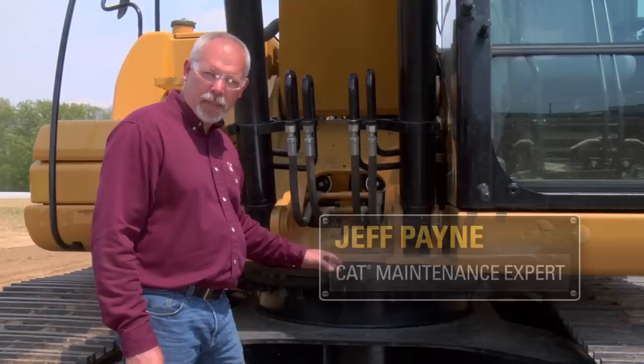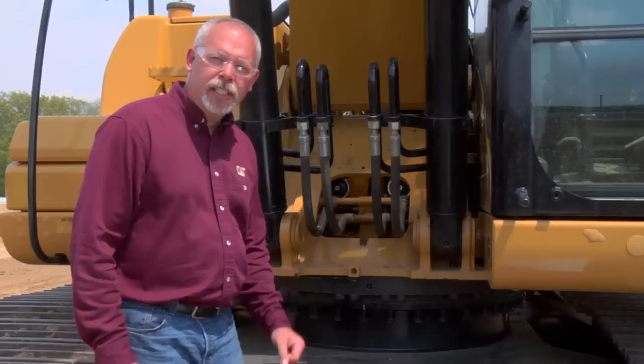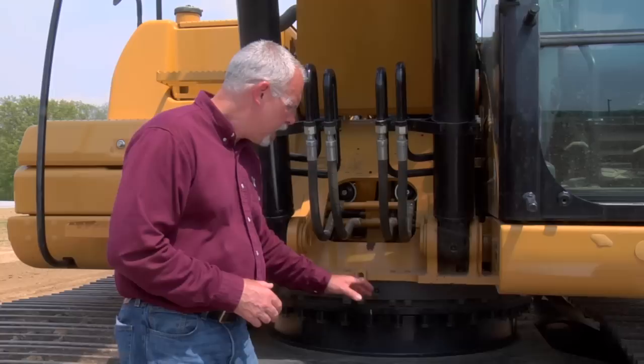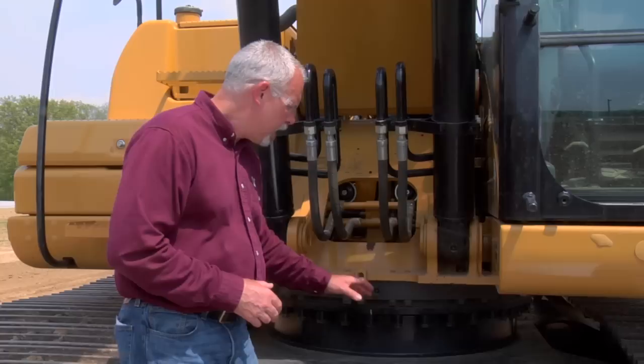Hi, I'm Jeff Payne and I'm a preventative maintenance instructor with Caterpillar. Today I want to talk to you about something that's very simple but can be a costly repair if you don't take the time to do it right: swing bearings. Your swing bearing on this machine is a very vital part. If that swing bearing gets worn, the upper cab is going to teeter and totter when you're swinging back and forth with loads. It's expensive to replace, but a few steps and proper greasing can make it last a long time.